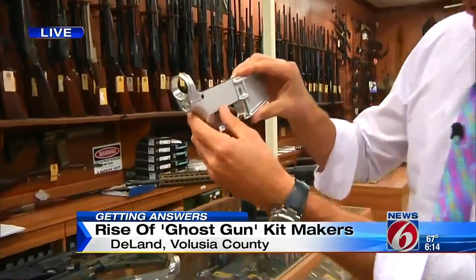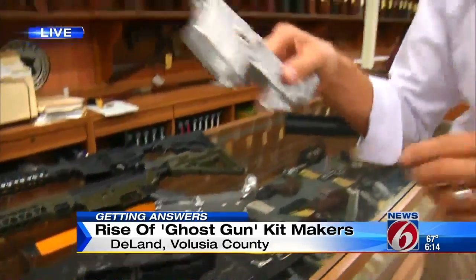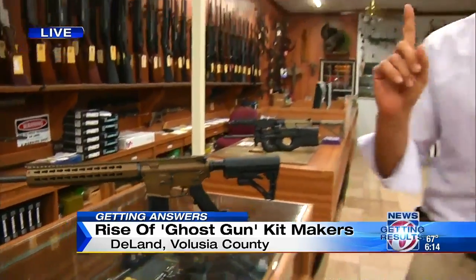It all comes down to one of these. Usually you'll see these stamped with a serial number somewhere on the side, like this — you can see the numbers right here. But you are allowed to take this and build it into one of these, a fully functional AR-15, legally, if you do it at home and it's for personal use.